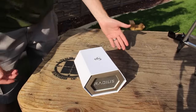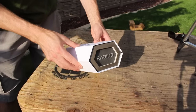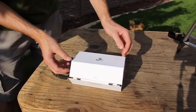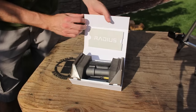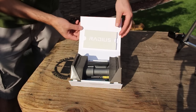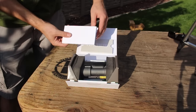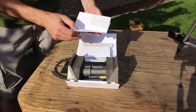The first thing you notice when you get your Radius is, wow, the packaging is absolutely gorgeous. It's really, really pretty. It even has a little magnetic door on the box — it's almost too pretty to open. Open it up and you've got a beautiful design here, with the Radius within that little envelope.